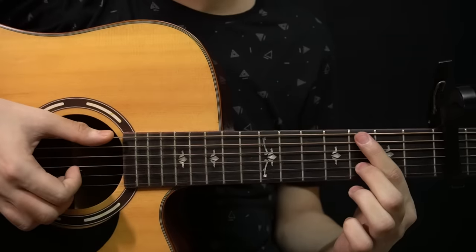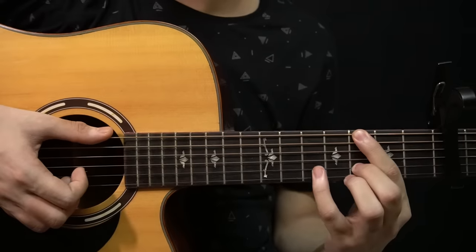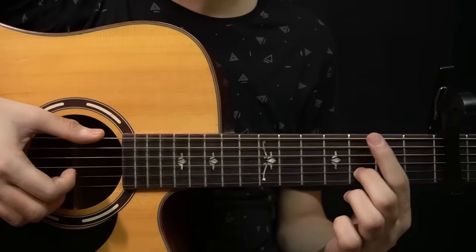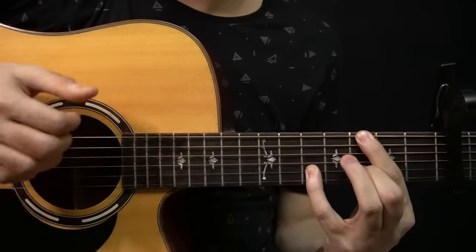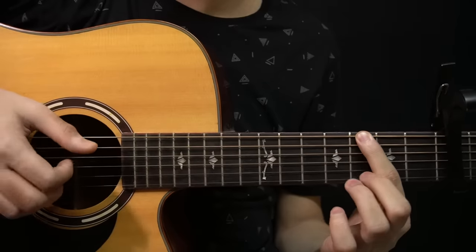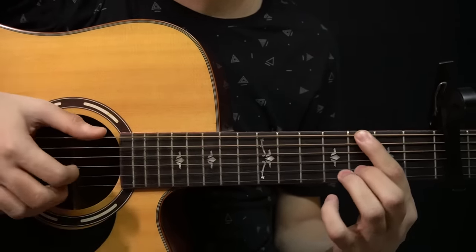There you're playing the 3rd fret of the B string and the 3rd fret of the low E string, so you pluck them both together. And then you hammer on onto the 5th fret of the B string. Make sure you're also holding down the bass note while you're doing the hammer on. After that you'd let go of these two notes, so now you have the open B string. And after that you play the D, G and B string with the slap. And then you play the bass note again in the end.